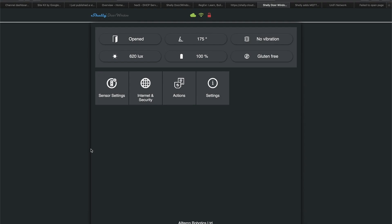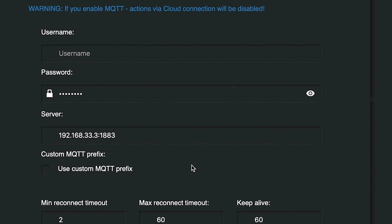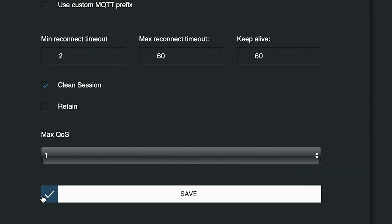Open your Shelly web interface. You have to find the IP of your device — the best way is to use your router, because these settings are not available in the mobile application at the moment. Go to Internet and Security menu, then to Advanced Developer Settings, and enable action execution via MQTT. You will need an MQTT broker. I can two-hands recommend Mosquitto as MQTT broker. You can install it using Home Assistant add-on store or the IoT stack. Type your username, password, and MQTT broker address. You can enable Retain or Quality of Service here.